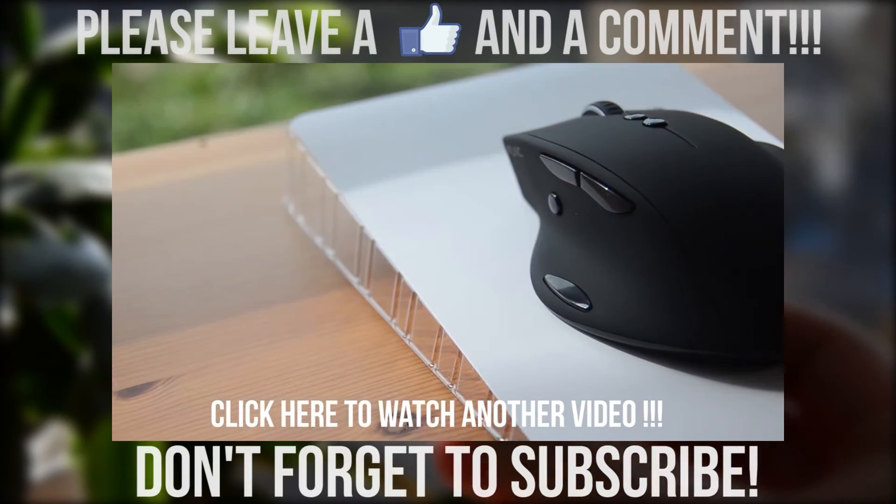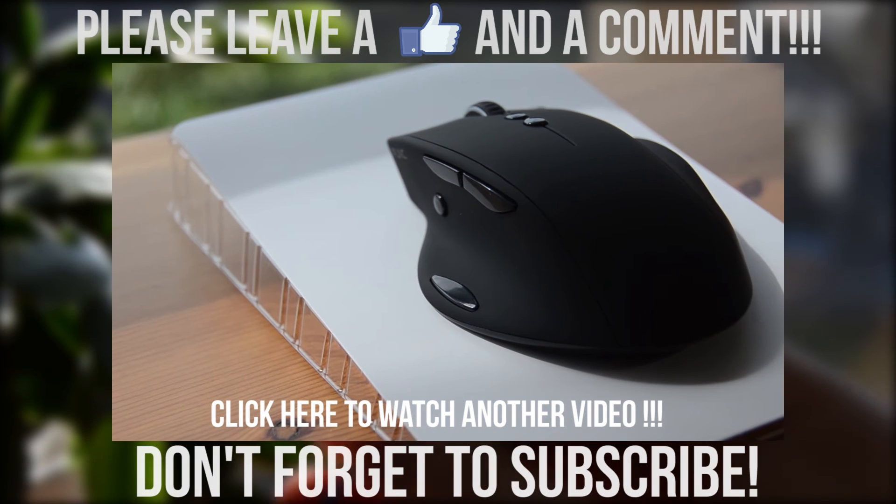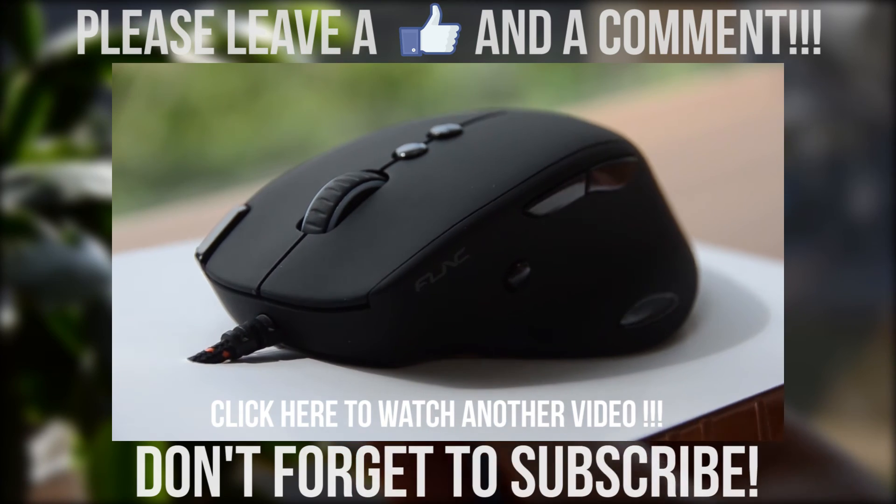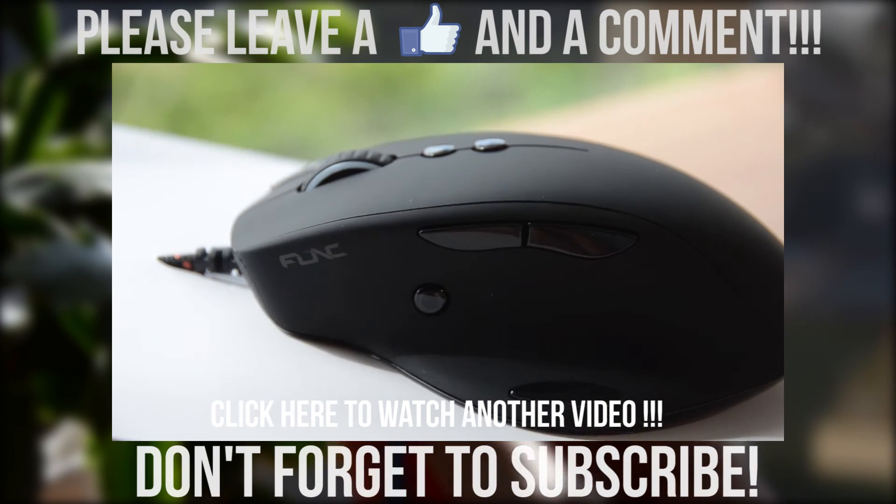Alright, that is the end of the review. If you liked the video, you know what to do, and I will be happy to answer any questions in the comment section below. As always, thanks for watching, and don't forget to subscribe for more videos like this to come in the future.